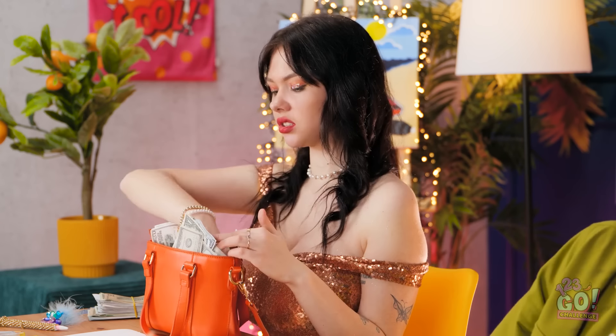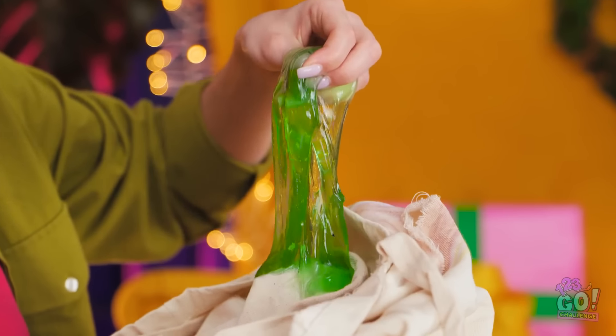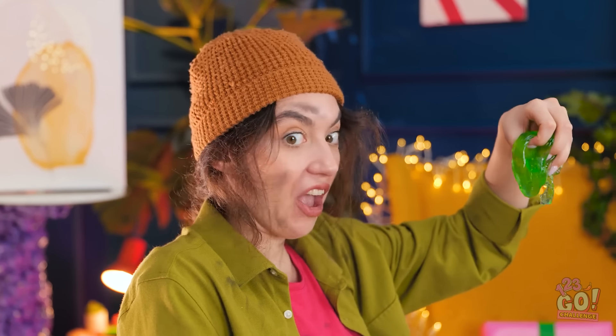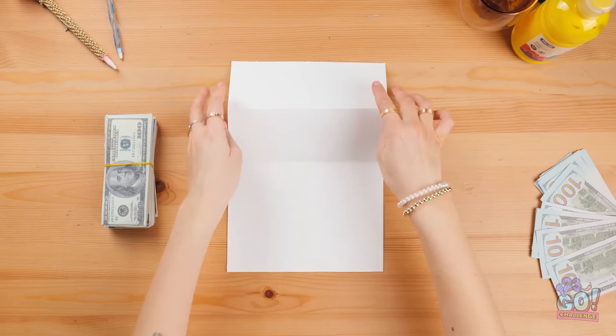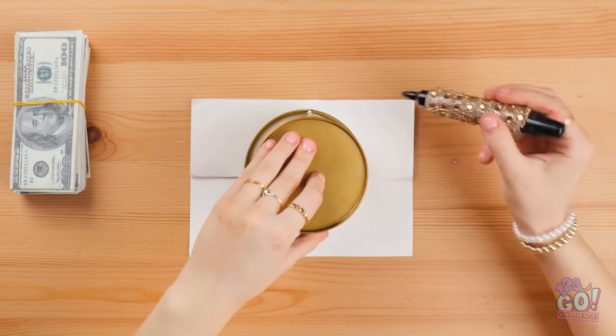I just need a pen. A diamond-encrusted pen, of course. Where did this come from? That gives me an idea. Hey, candle! Get it away from me! So gross. Okay, I'll start by folding the paper. I'll place the pencil tin on it and use it to draw a circle. Then I'll draw a face on it — I'll start with the eyes. I'll split the smile over the fold.